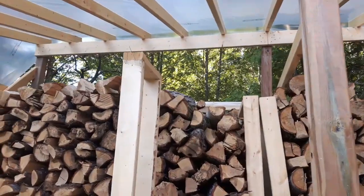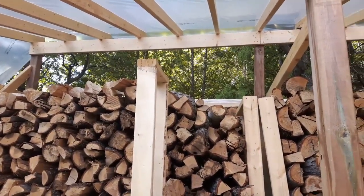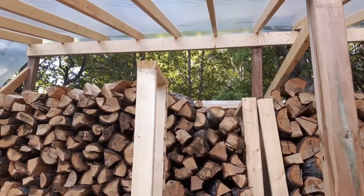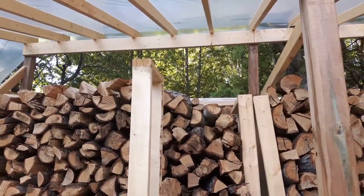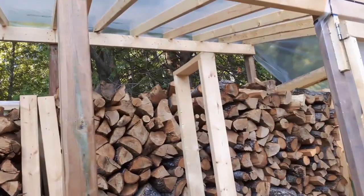For the winter, I believe I'm going to build a couple of flaps for the back that are similar to the sides so I can close them up, or at least partially close them so we don't get snow blowing in. But apart from that, that's essentially how it works.